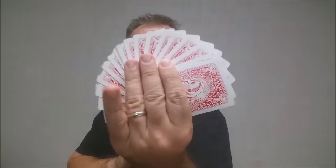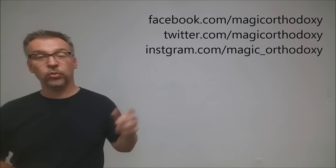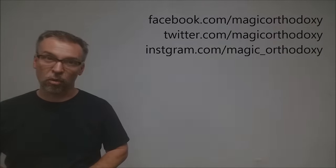Alright, so that is it for the Ask Alexander deck. If you'd like to purchase your own, you can head to Conjuring Arts, Dan and Dave, or Art of Play. As always, we recommend that you like this video so other people can find it faster, and subscribe to this channel to stay up to date on the latest in cards and card magic. If you want to follow me on social media, I'm at facebook.com/magicorthodoxy, twitter.com/magicorthodoxy, and instagram.com/magic_orthodoxy.